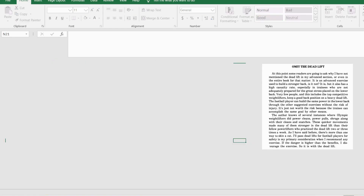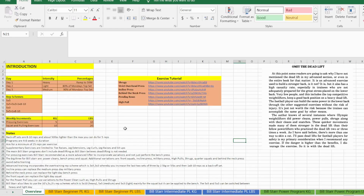The first thing we're going to do is have a look at the introduction overview page. The Bill Starr program is in general a three-day routine, and you have a heavy, light, and medium day. The intensity is determined by three things: firstly, the percentage of the five-rep max you lift.